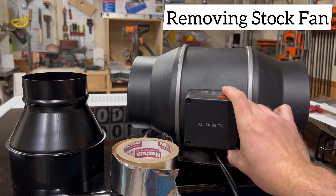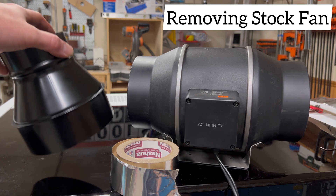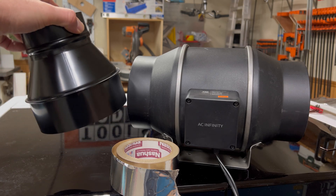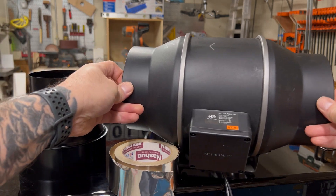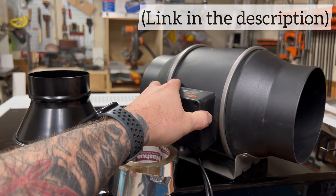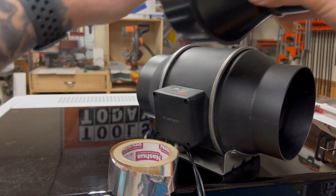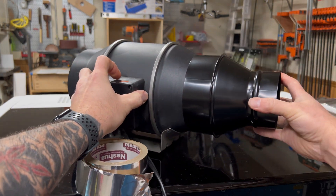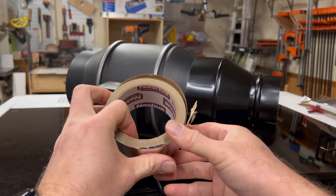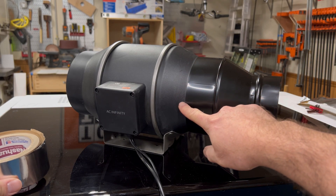Keep in mind that our stock fan and stock duct is 4 inches in diameter, so we need a 6-inch to 4-inch duct adapter. Before mounting this, we have to look at the airflow — there's an arrow that tells us where the airflow is directing. We want the air to go in on this side and push out that way, so the duct needs to go on this side, just like that. What I have here is some foil tape, and all we're going to do is close off this seam here to make sure we have an airtight seal.